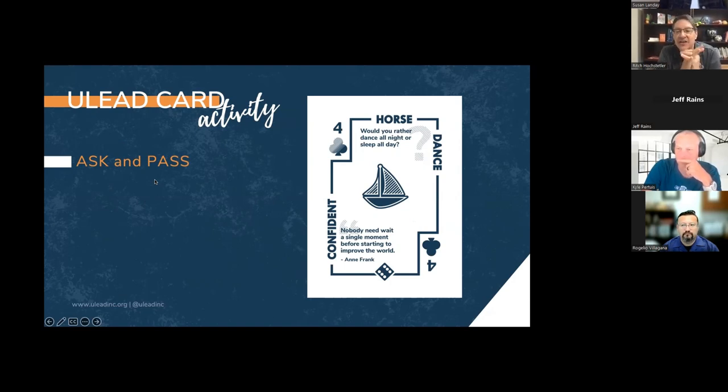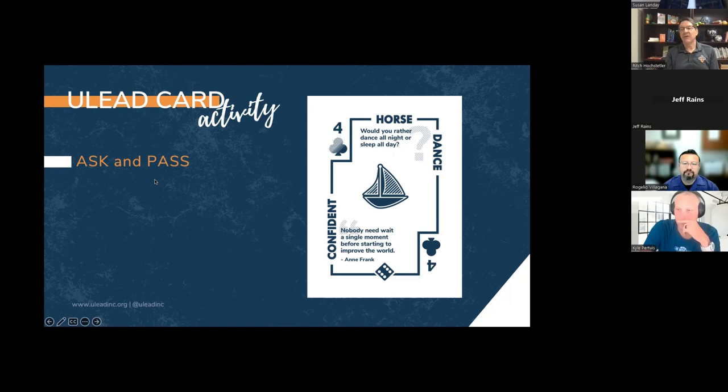This is side one of these cards, and you'll notice a bunch of things on here. Right now we're going to focus on the mixer question, which is underneath the animal at the top of the card. I'm going to throw this out as a question for us today to see who the dancers are in the room. Would you rather dance all night or sleep all day? Feel free to speak it out or throw something in chat.